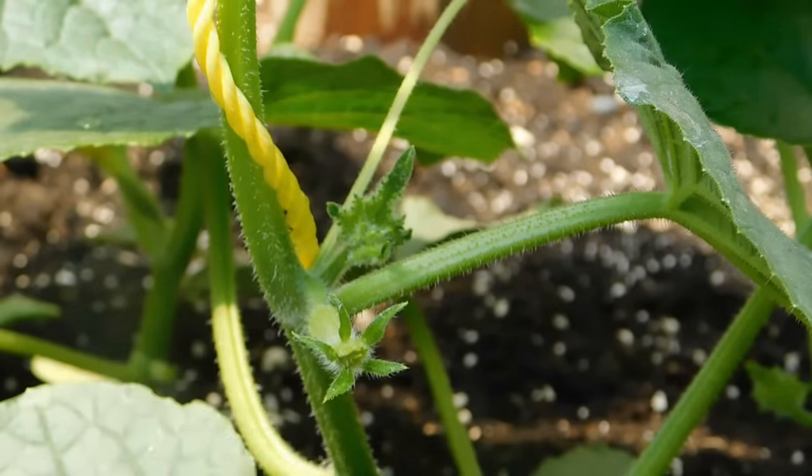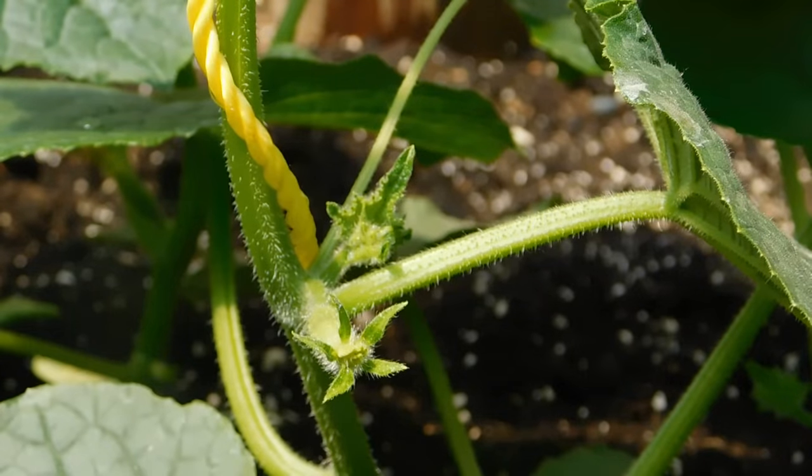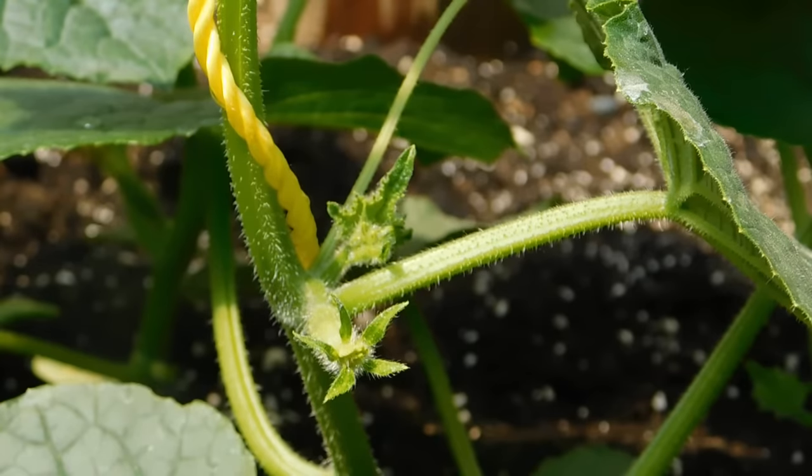Hey everybody, while I was training these cucumbers up the ropes I noticed that it's time to start pruning our cucumbers, so I thought I'd do a quick little how-to on pruning your cucumbers.